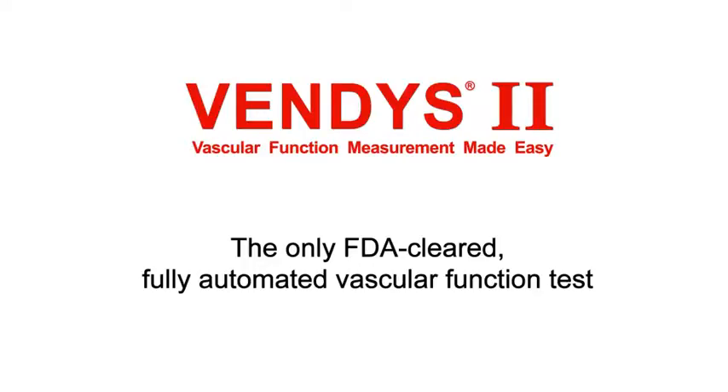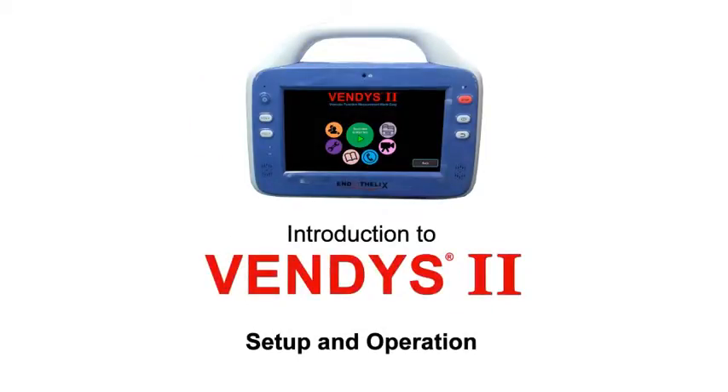Welcome to Vendis 2, the only FDA-cleared, fully automated vascular function test. Here we're going to introduce you to Vendis 2 and how to operate it.